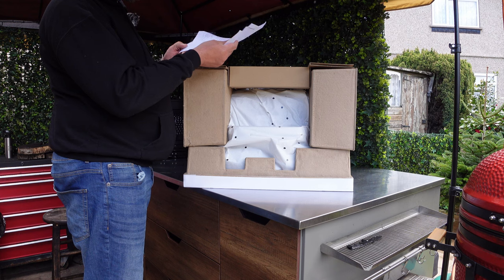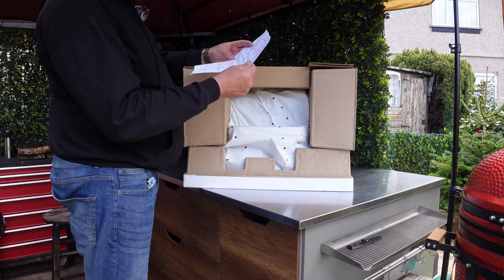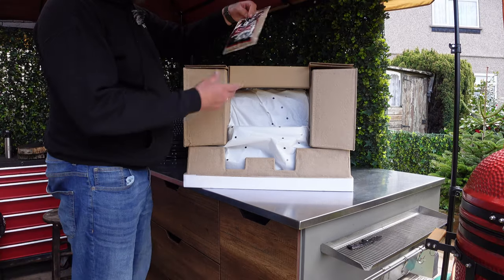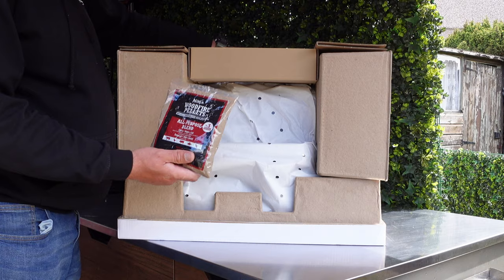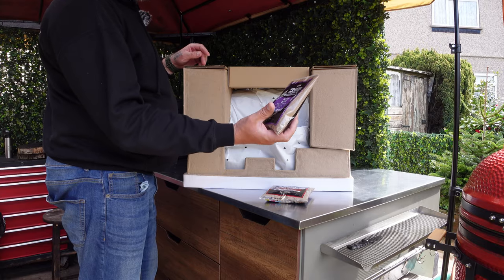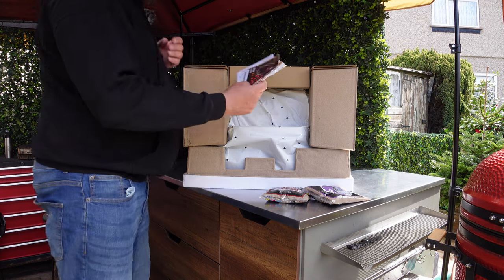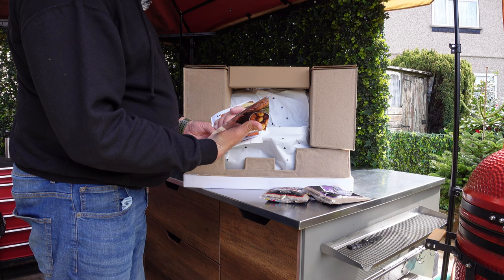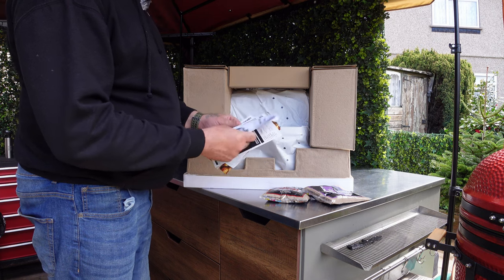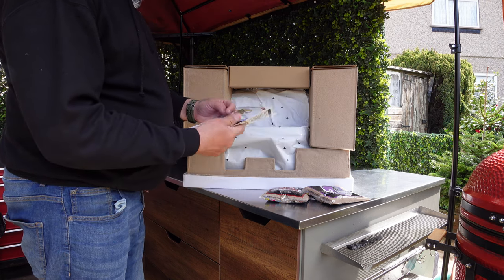We've got a statement of compliance. This model is OG901 UK. In the box we've got some all-purpose blend pellets - a little bag, up to three cooking sessions, we'll test that later. We've got some leaflets, some recipe directions, the actual manual, and the accessory and guidance booklet as well.